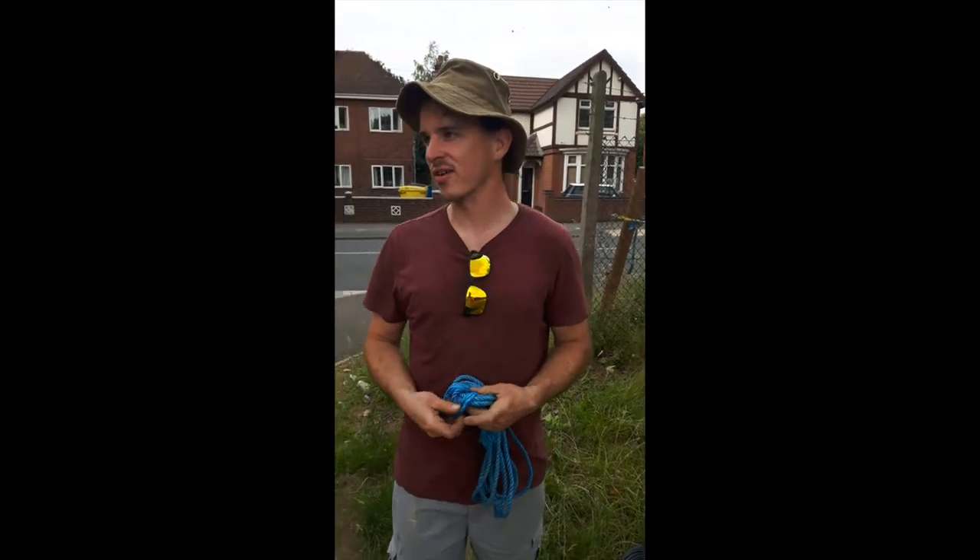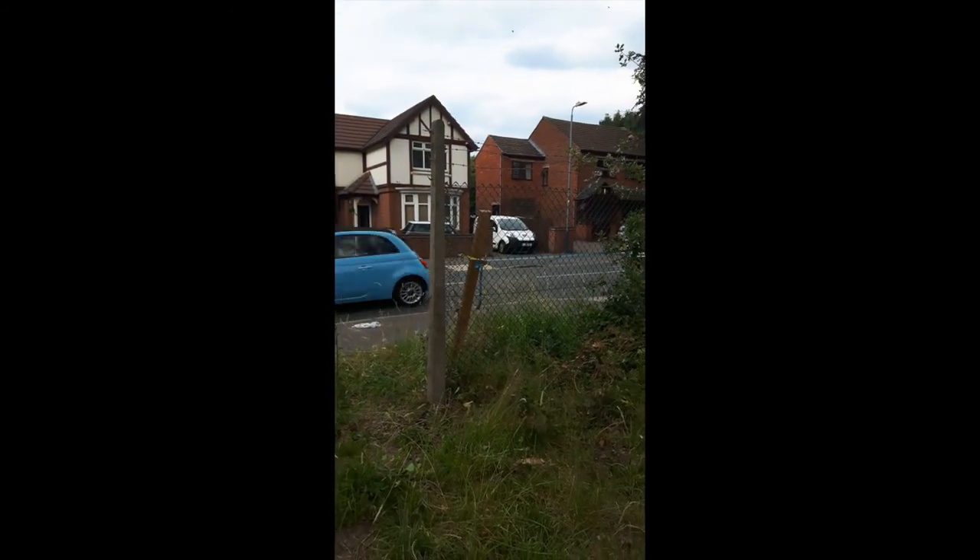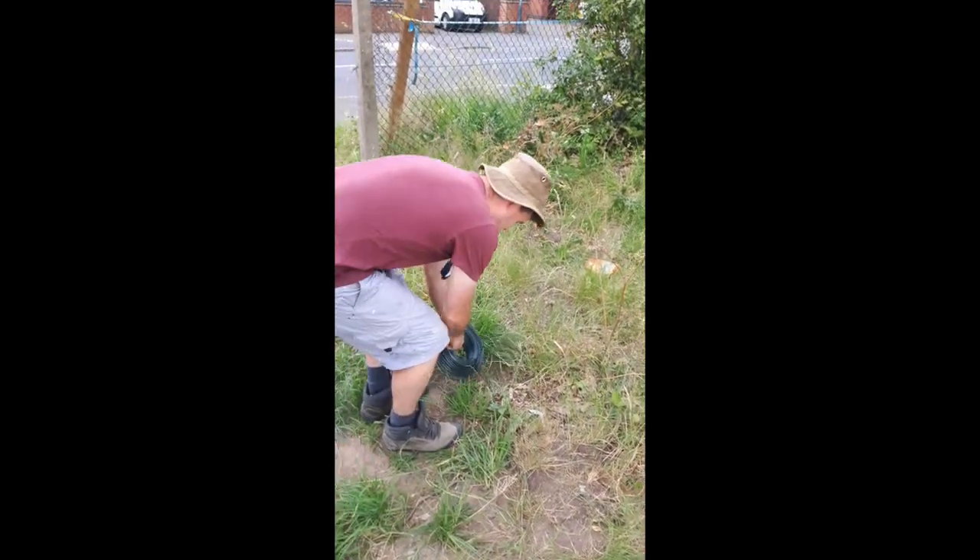We start off, we've got our Godfather post in place, we've got our straining post in place, and we're going to start off with a bit of this — we call this tension wire.